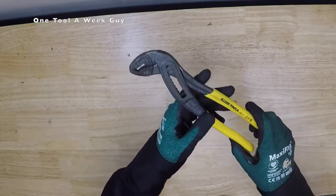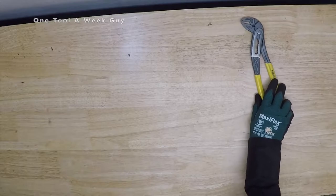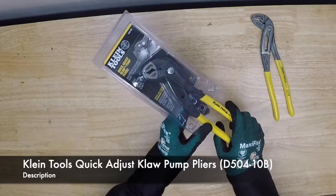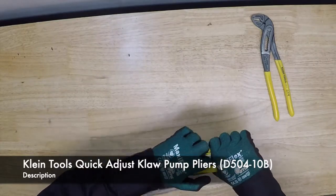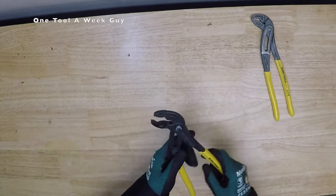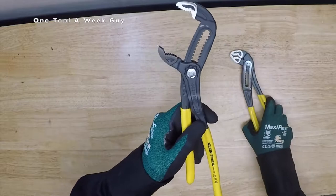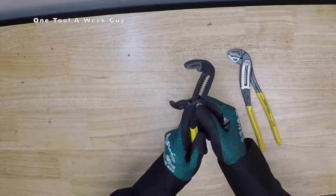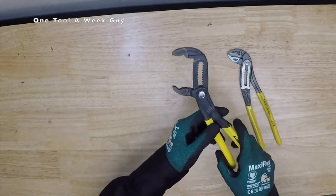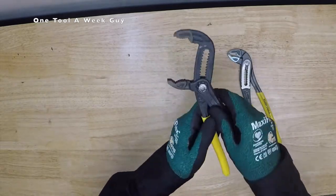Now, if you want to step it up a little, you're going to want to take a look at the Klein Tools Quick Adjusting Claw Pump Pliers — these are going to be the D504-10B. Let's go ahead and open these up. The main difference is you're going to have a push button right there. Overall, the lengths are going to be the same and the jaw capacity is the same — two and an eighth inches wide. But the difference is you're going to have 13 different adjustments instead of 10.